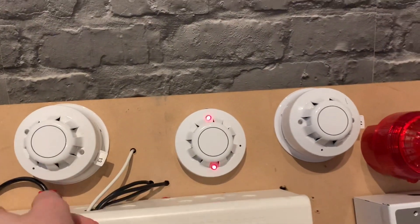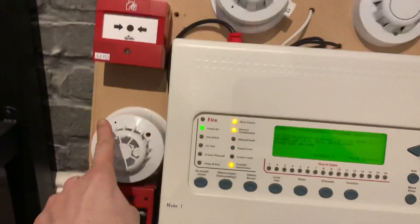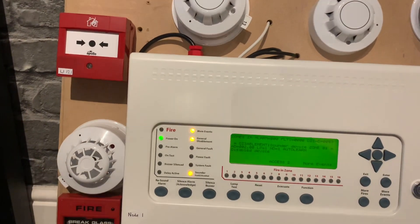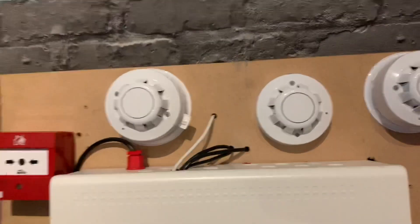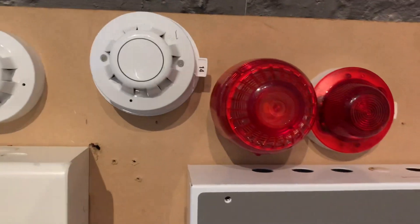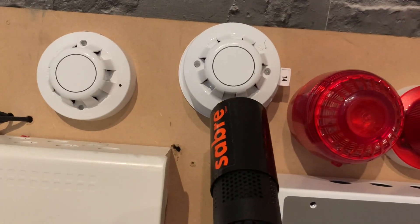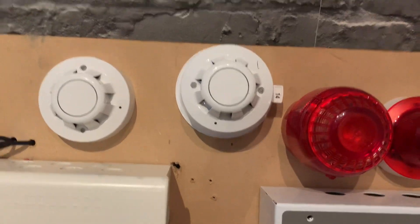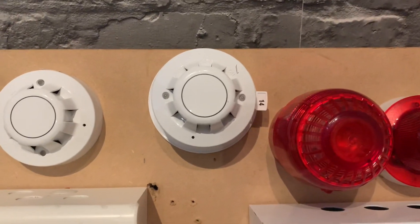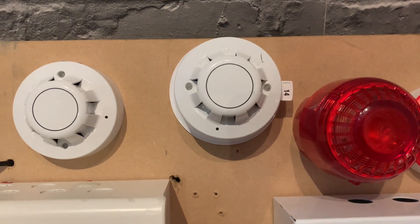I've moved the heat detector here as well, so I'm going to be testing that in this video. We're going to test this optical just by the Sonos here. Just watch it blink away as always.